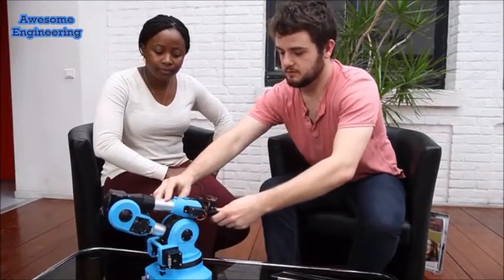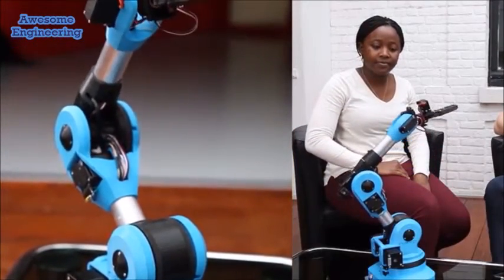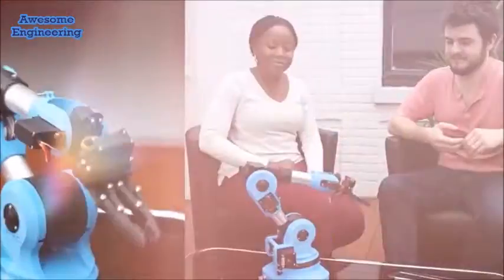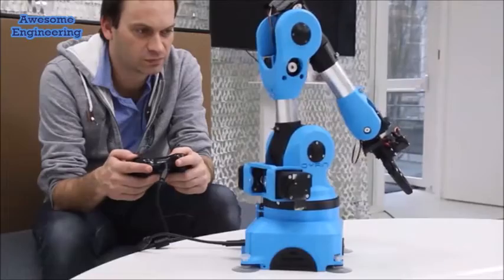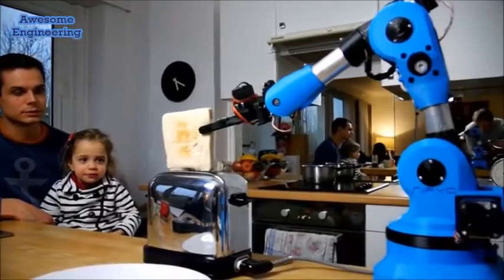Controlling Nereo One is so easy. You can teach the robot what you want it to do, just by moving it with your hands. Want to use a gamepad? Here you go! You can use the mobile and web applications to have more control over the robot, and control it from a remote place.